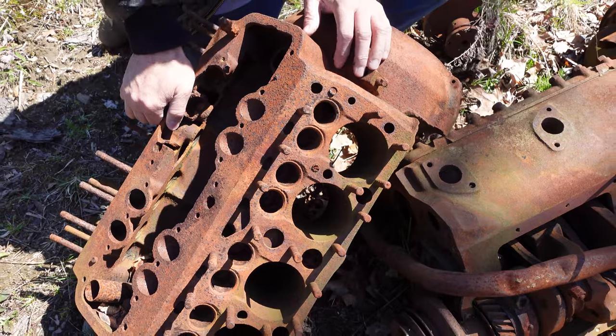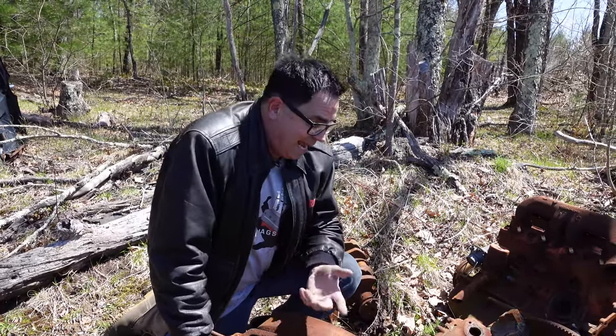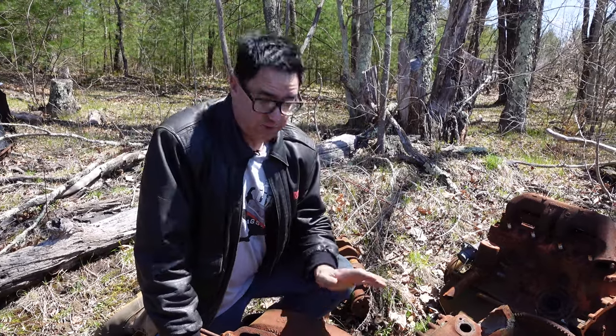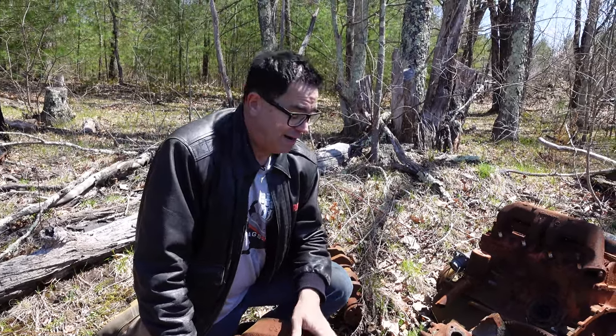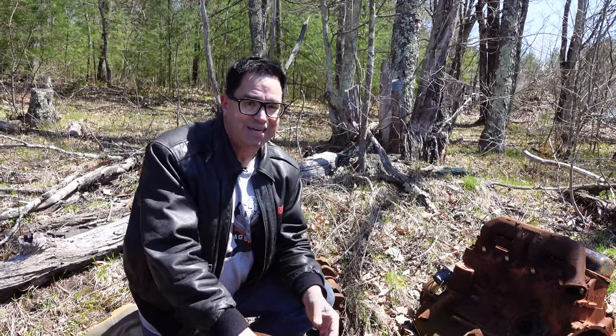The beauty of the flathead is it's simple. These were made from 1932 until 1953 - the engines that really put V8 performance into the hands of anybody, including kids and hot rodders. These were basically the backbone of American hot rodding, the flathead Ford V8. But by 1953, this thing was pretty asthmatic and was not beginning to compete with the overhead valve pushrod engines: the Oldsmobile Rocket, the Cadillac 331, the Hemi of 1951. So Ford had to do something.